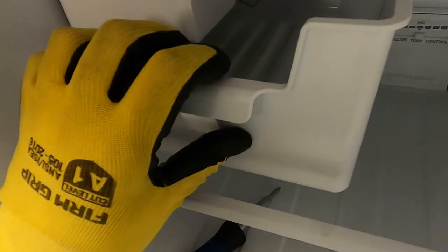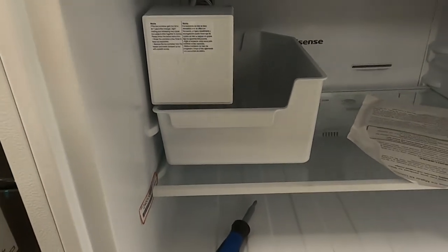Once the wire harness is connected, hang the ice maker off of the two Phillips head mounting screws previously installed. Once ice maker installation is complete, reinstall the shelving unit and insert the ice bucket underneath the ice maker.